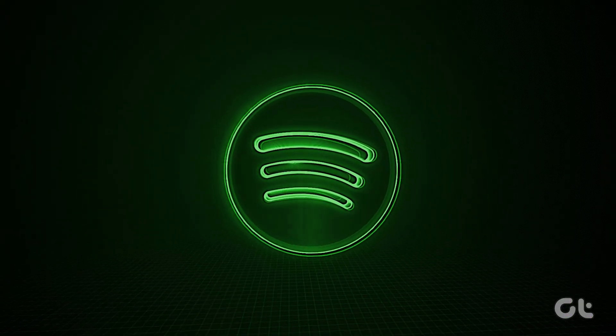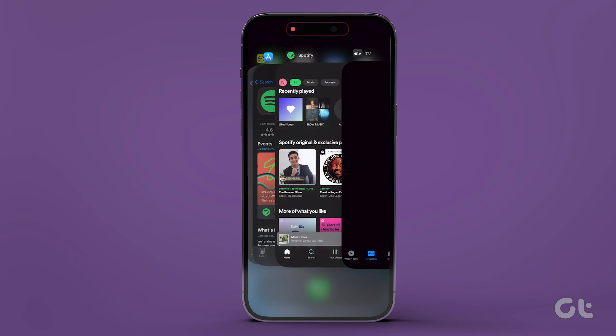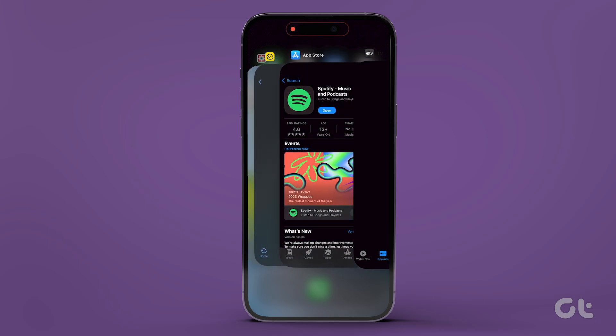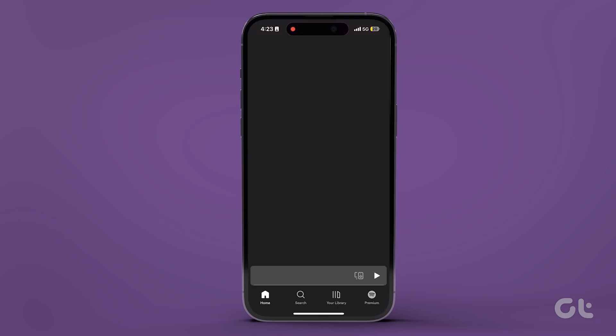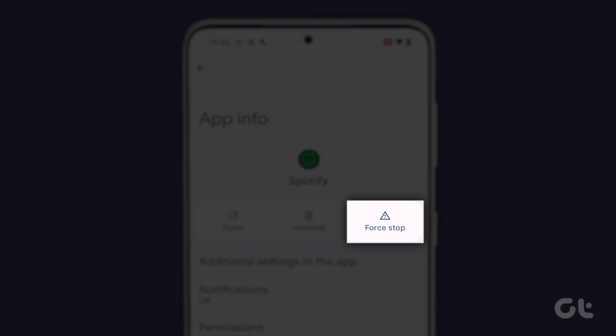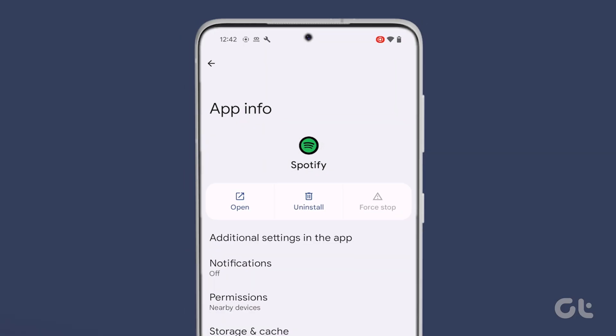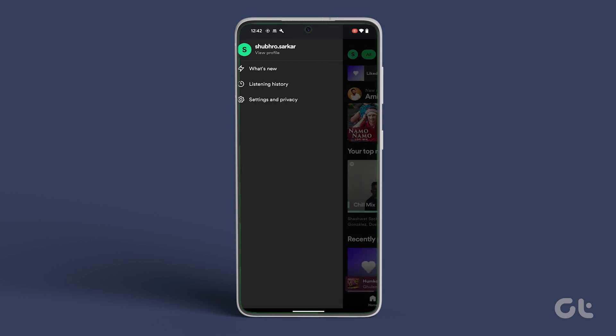To do that on your iPhone, swipe up from the bottom of the screen to open the app switcher. Locate Spotify and swipe up to kill the app. Then open Spotify again to see if you can start a jam session. For Android users, long press on the Spotify app icon and tap on the app info icon. Now tap on Force Close or Force Quit. Confirm on the next prompt and that's it. Open Spotify again to see if you can start a jam session.